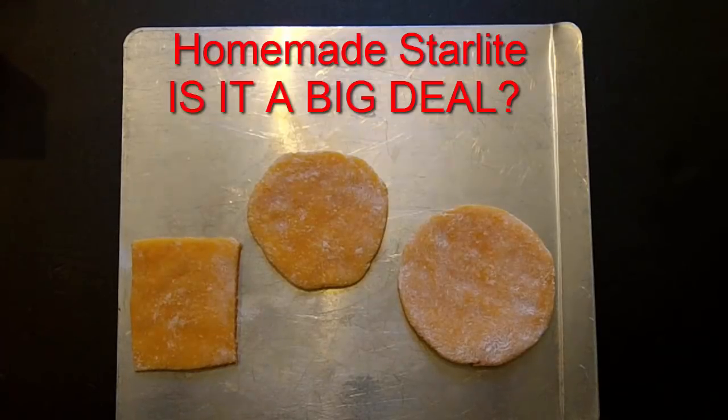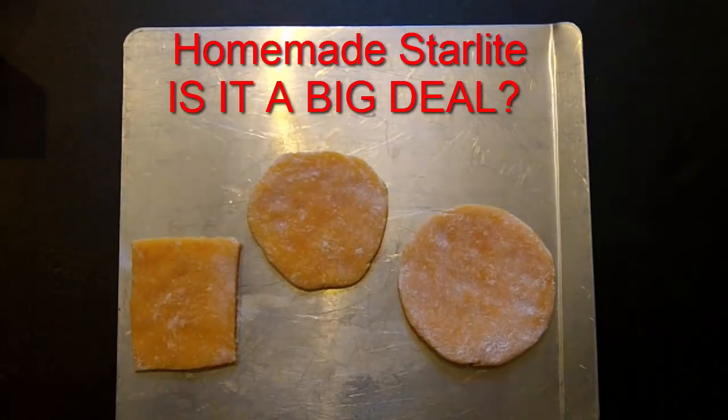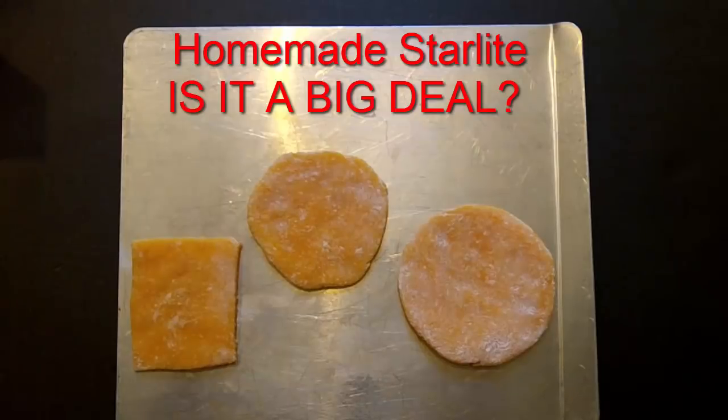Today I'm testing my own homemade Starlight. Now if you don't know what Starlight is, Starlight is a fire resistant material first invented by Maurice Ward. Not too long ago, Nighthawk and Light produced a video showing you how to make a homemade version of it. He only used three simple ingredients that you can buy at any supermarket and it's non-toxic. The three ingredients you need are cornstarch, baking soda, and white glue.